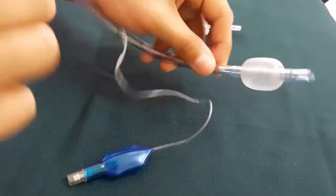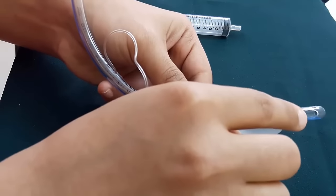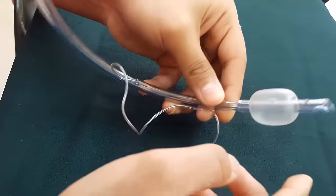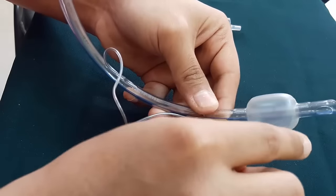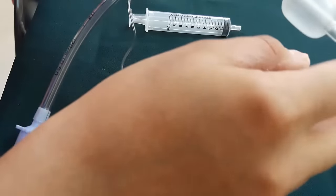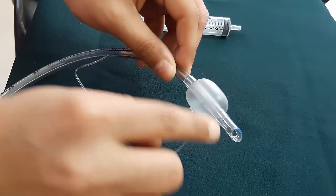Now we talk about the distal end of the ET tube. As you can see, there is Murphy's eye. The purpose of Murphy's eye is that if the main opening of the ET tube gets blocked with blood, pus, or secretions, gas flow still continues through Murphy's eye. If Murphy's eye were not present, the ET tube would be completely blocked.